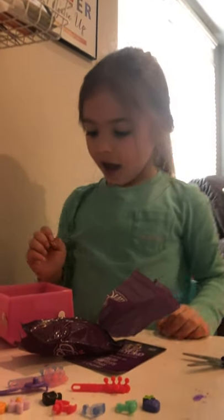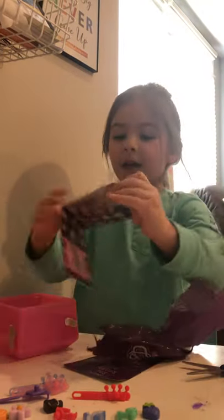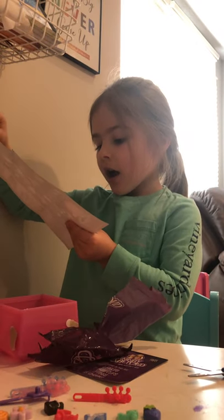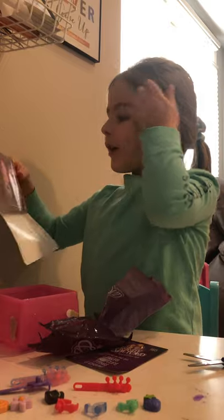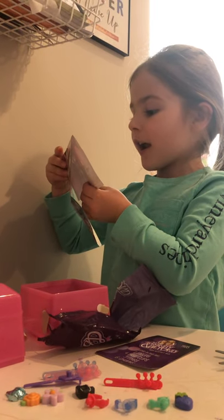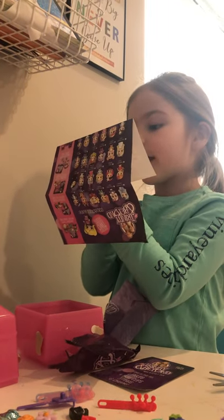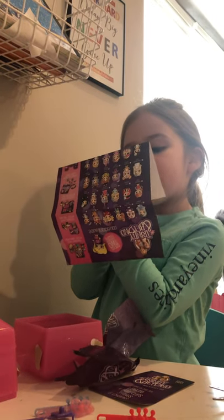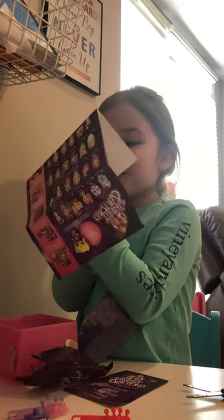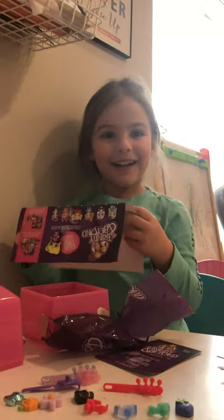Other charms you can possibly get include: a pink panda bear, a gold genie pot, a white pirate skull, a white daisy, a blue snowflake, a pink rose, a rainbow, a white Game Master mask, a painting board, a pink strawberry, a cupcake, and a teapot. That's all pretty cool.